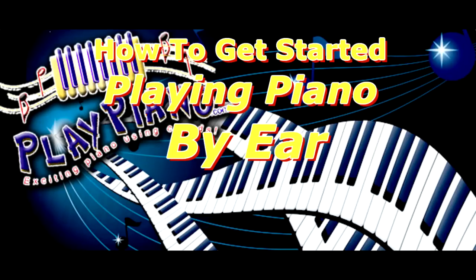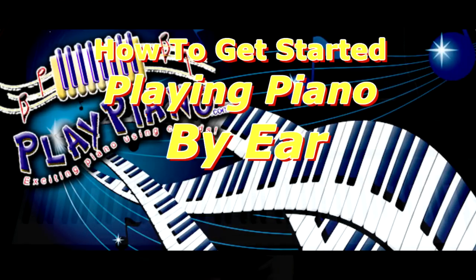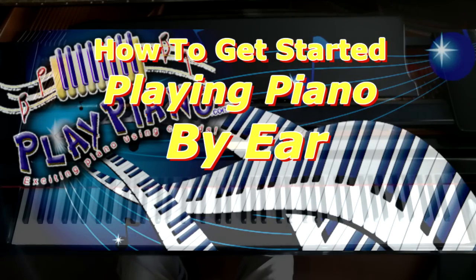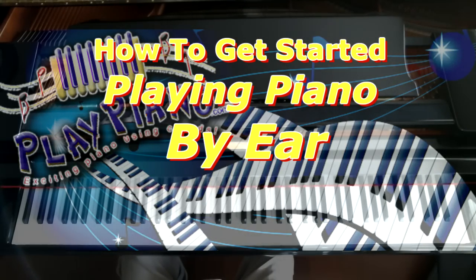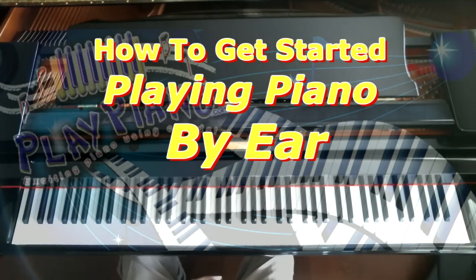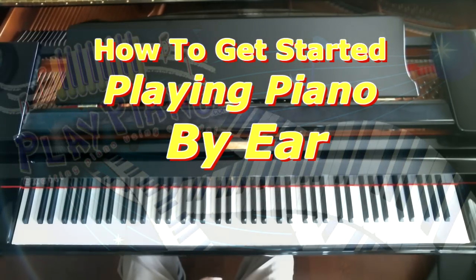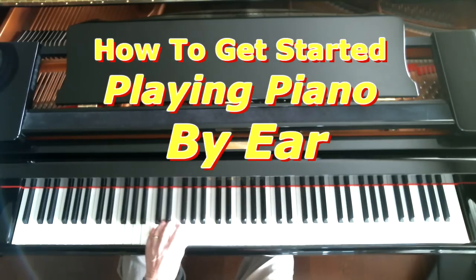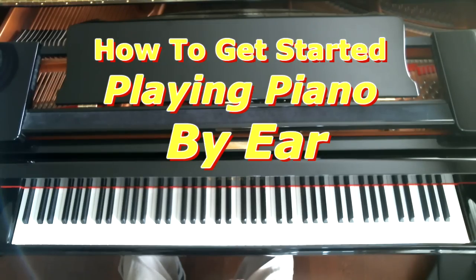Good morning, this is Duane. People often ask me how can I get started — I just want to pick some things out on the piano, I just want to play by ear. And they ask me how to start playing by ear. It's really pretty simple because there's only two things you really need to know: there's a melody, that's the tune of the song, and there's the harmony, the chords that go in back of the song. And if you match those two up, you can get started and make things sound pretty decent within a few days or a few weeks.